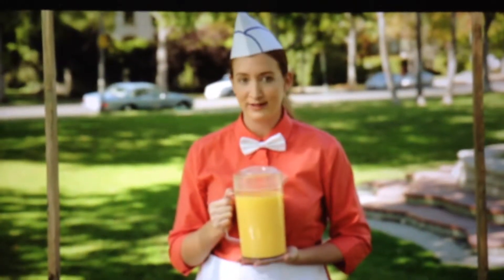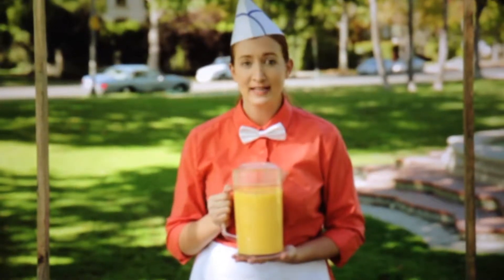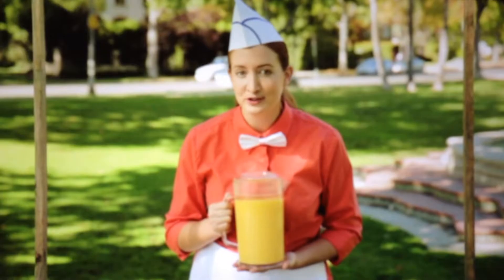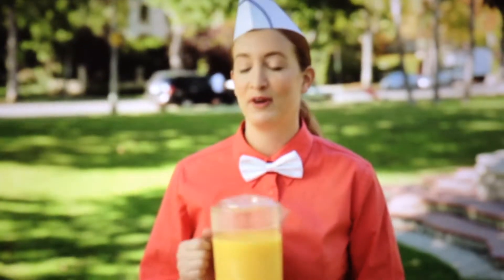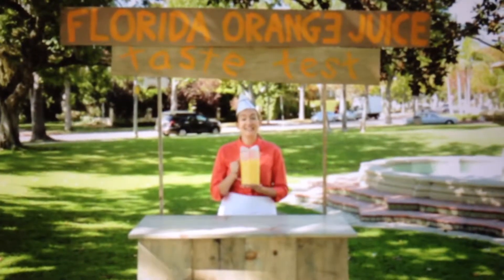While we know that it's always a good time for Florida orange juice, it's also true that just because it's an orange juice doesn't mean it's actually orange juice. Today we're going to be putting Florida orange juice in its many delicious forms against some imposters in a good old-fashioned taste test.